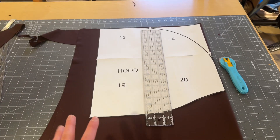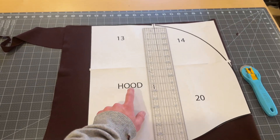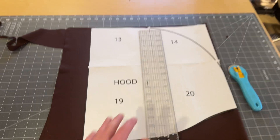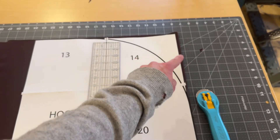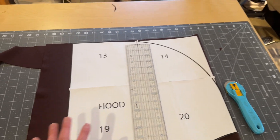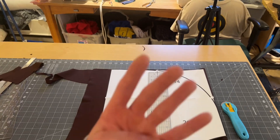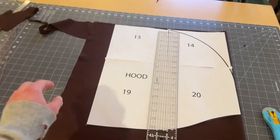For a single layer hood you're going to need two of the hood pieces. I typically do a double layer hood — it has a bit more structure and I just think it looks better. With that, you're going to be doing four pieces of the hood. If you are doing the wizard hood, you can put one of the straight sides up to a fold and it'll be all the way together.